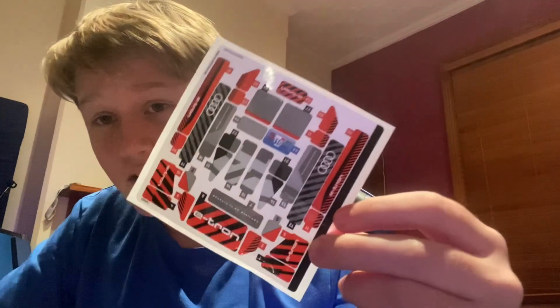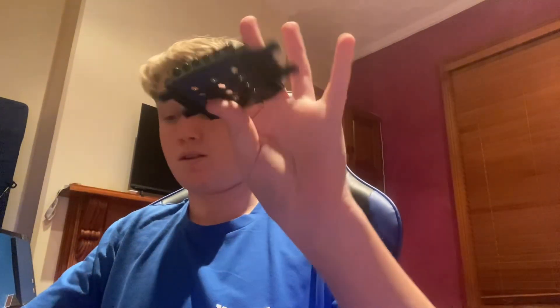So we're going to be building the Audi S1 e-tron. The last time I did a Lego video was probably a while ago. Opening the box — we first of all have a bunch of stickers, we've got our instruction book, and we have the bottom of the car body. That's bag one and two.